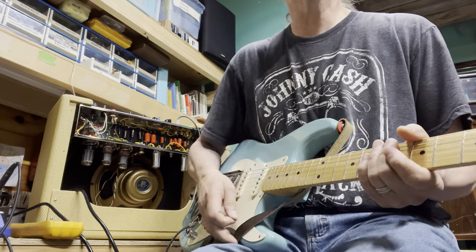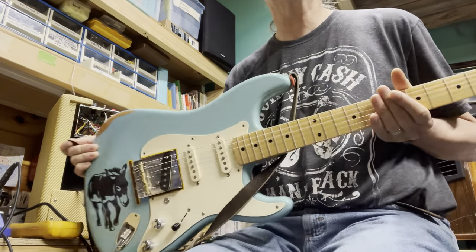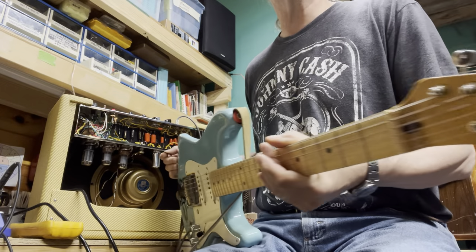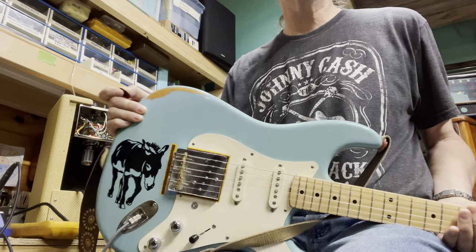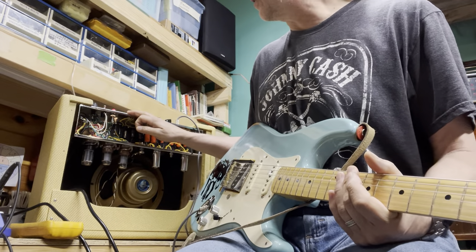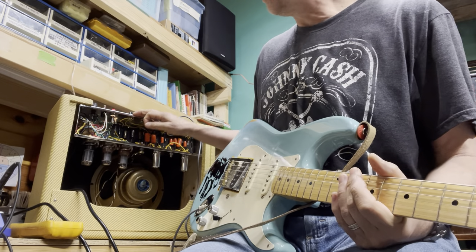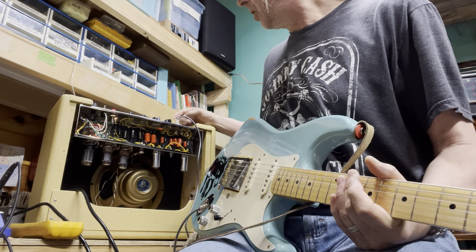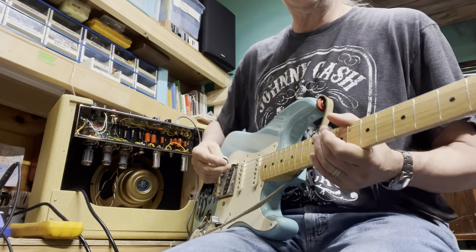Right now I want to talk a little bit more about my Burro Tele-Strat hybrid and my 5F11 amplifier that I have here — it's a Mojo Tone build, probably had it for about three years. I just want to kind of go through both of these a little bit; I'm going to play it.